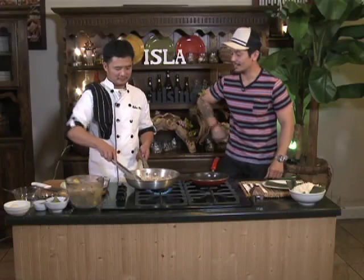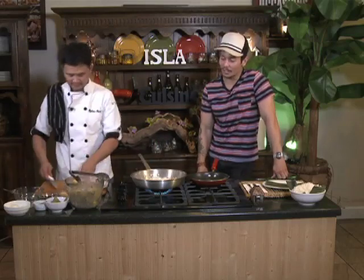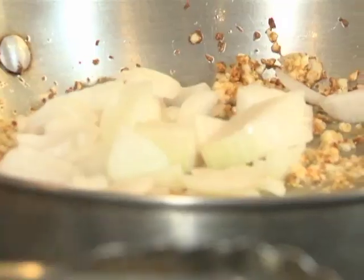The highlight of the show is that it's my first time to try chicken feet. So only here on Pakuha ka sa Tikim, on Adobo Nation, with this guy. We're already sautéing garlic and onions to kickstart our adobo.